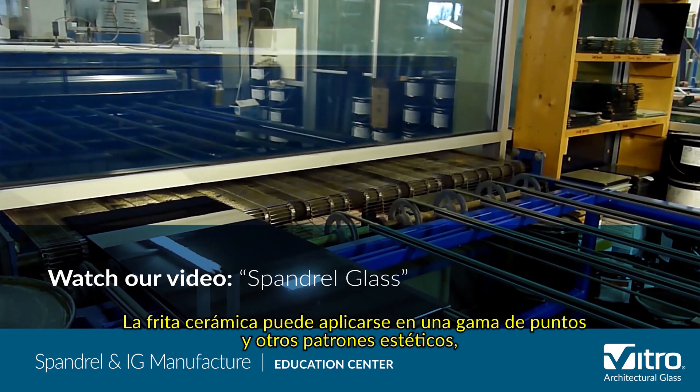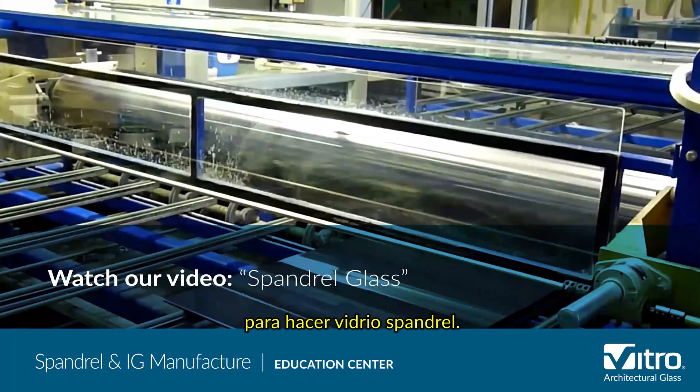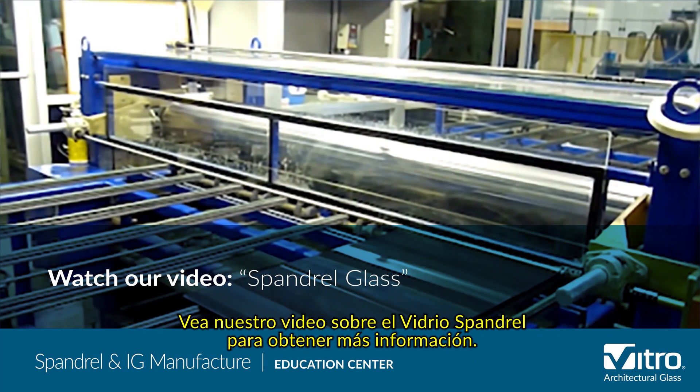Ceramic frit can be screen applied in a range of dots and other aesthetic patterns to make spandrel glass. There are other processes and materials that can be used to produce spandrel glass as well. Please see our spandrel glass video for more information.